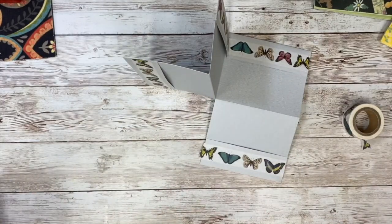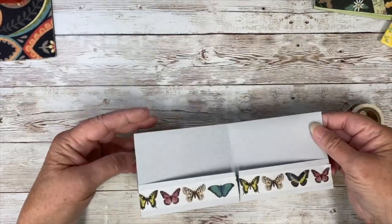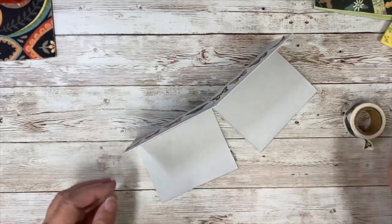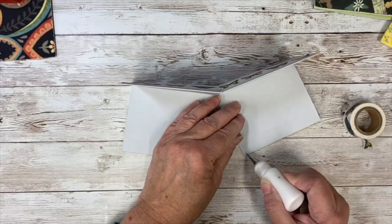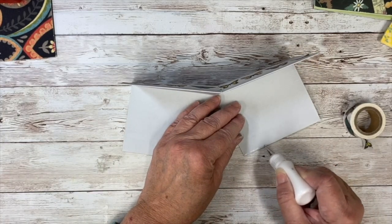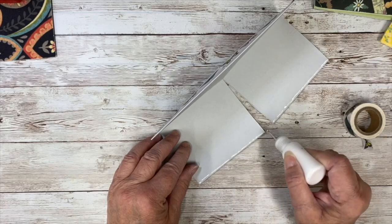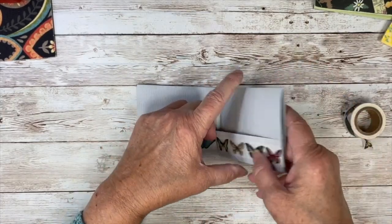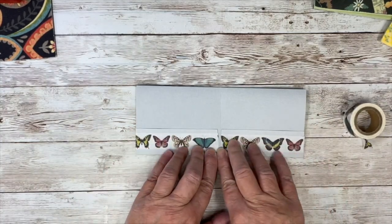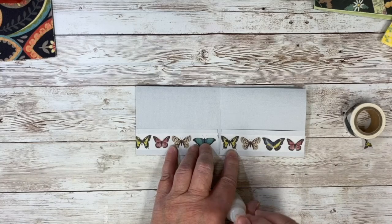Now we're going to make the inside pockets. This is what it should look like. We're just going to do a little line of glue here and here. You don't have to do that, but you could also cover it with some pretty paper, lace, or any other decoration — make it you. Then we're just going to fold that down to give us our little pockets inside. You want to let this dry a little bit, but it actually stays pretty well just being held folded by hand.